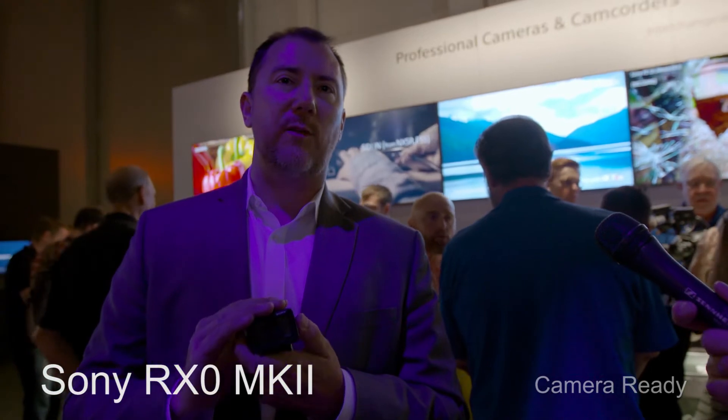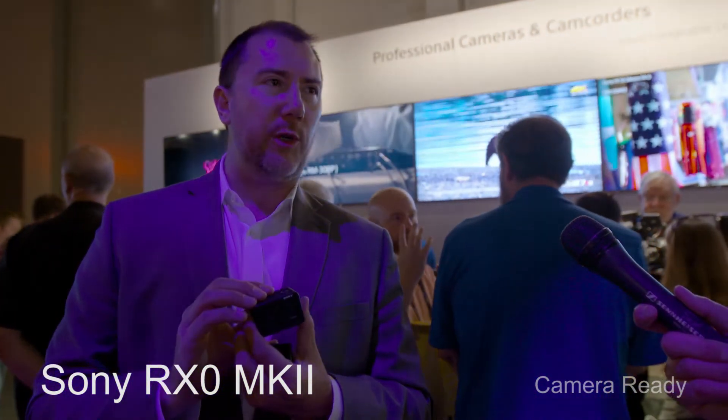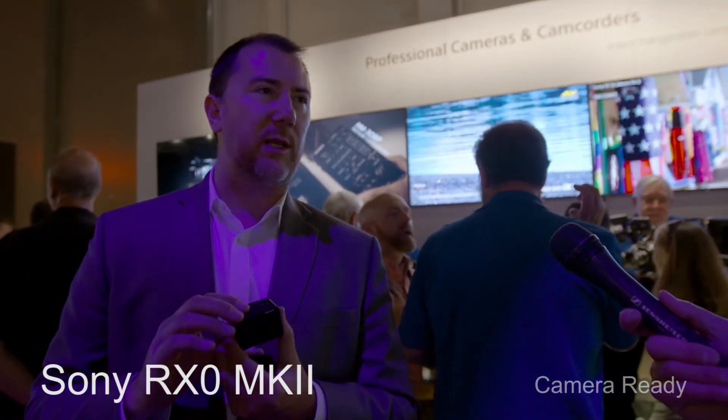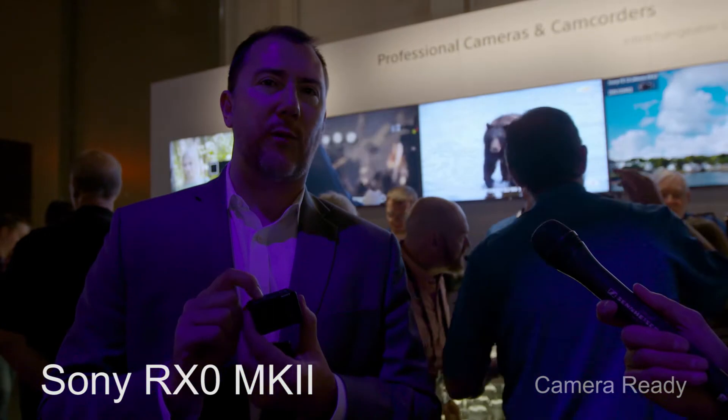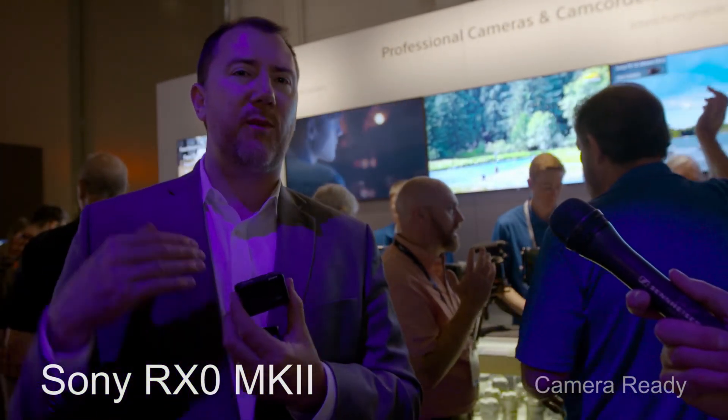It has a single focus — either manual or continuous, not continuous autofocus while shooting. One of the big updates over the RX0 Mark I to the Mark II is the close focusing distance. This will focus as short as 20 centimeters, about 7.9 inches, so really close focusing distance. Once you start shooting video, your focus is fixed. For stills it doesn't matter, but in video, focus is fixed at the start of recording. If you're recording things moving in and out of the focal plane, it's not ideal for that.